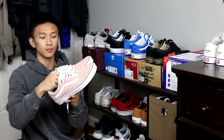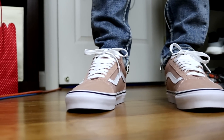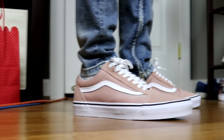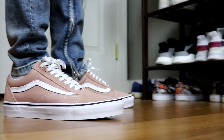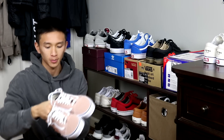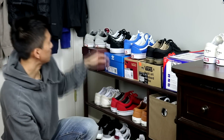This next pair is like a pastel pink color, white stripe, red heel tab. My girlfriend actually got these for me, so shout out to you. I haven't worn these yet but I somehow got a stain on them already. But the stain on the shoes doesn't really matter to me anyways, because I like to beat all my Vans.